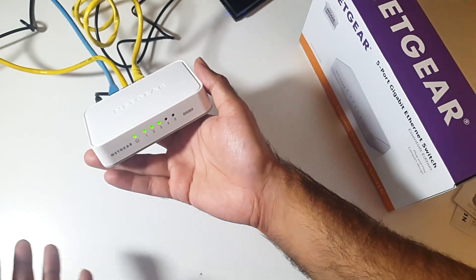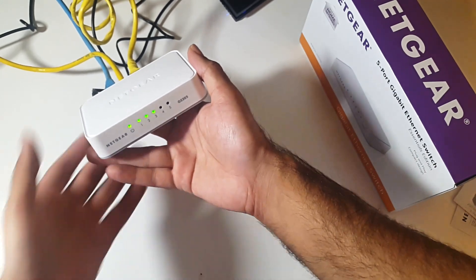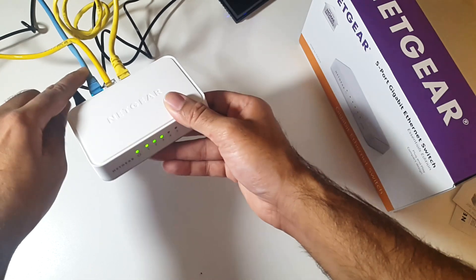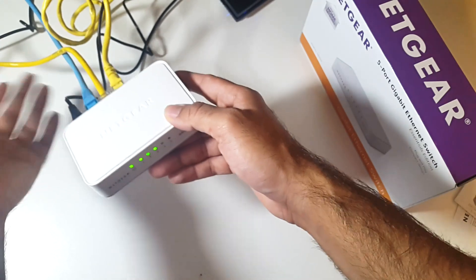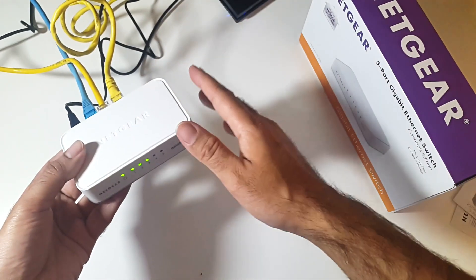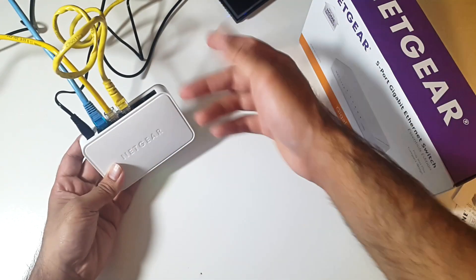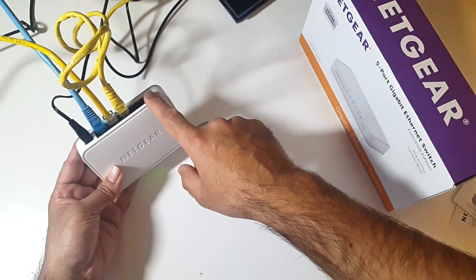The best thing about this product is there's absolutely nothing to configure. You don't need to manage anything, it's simply plug and play. When I plugged my first cable in — the blue Ethernet connection — that was my cable running down from my router, so that's got the internet connection on it. It will automatically detect which cable has the internet connection and share it amongst all the other ports, giving you a full speed connection on each port. I've used up two ports, and I've got another two — one for my smart television and the final port for my Mac.